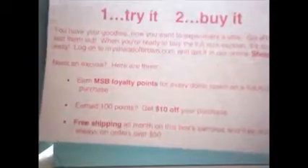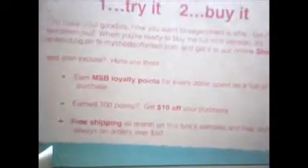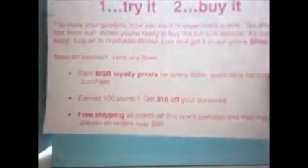My Shade of Brown is what I'm going to be showing you guys today. I'm not really sure why I got a box this month, but I did cancel it. You'll see why I kind of feel bad, because I did want to give My Shade of Brown a chance, but after a few months of not getting a box, I thought maybe things would have improved. Here's a little card you get with it — it says one: try it, two: buy it. You earn loyalty points on every dollar amount you spend. You get 100 points, you get $10 off your purchase, free shipping on the box and on samples received in your box, and anything over 50.